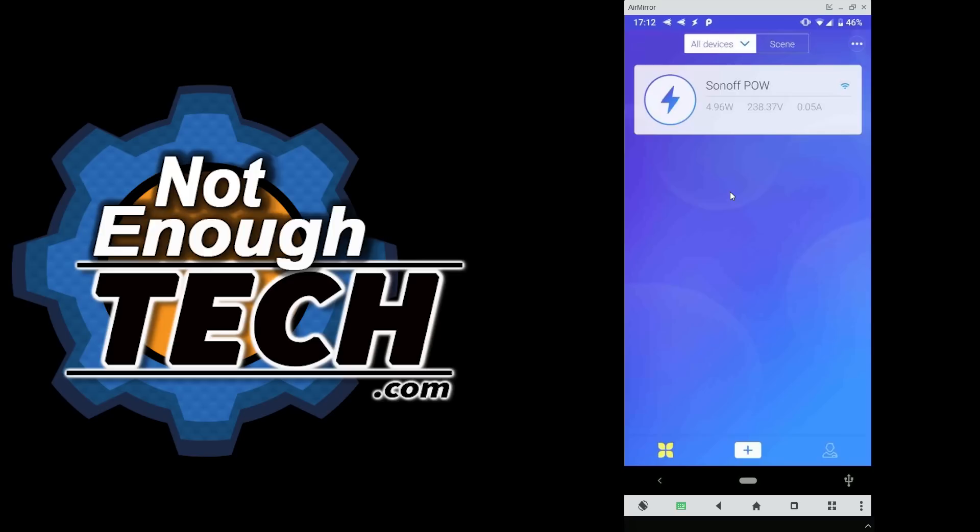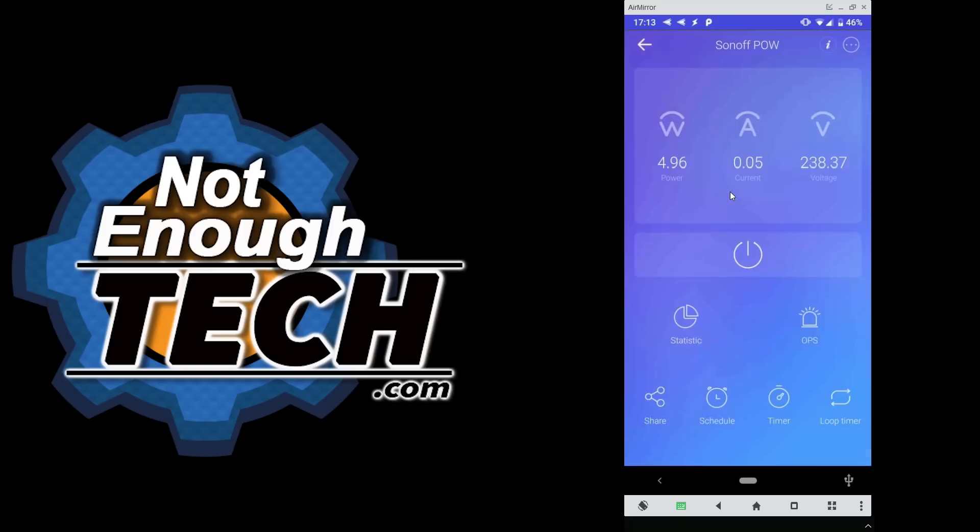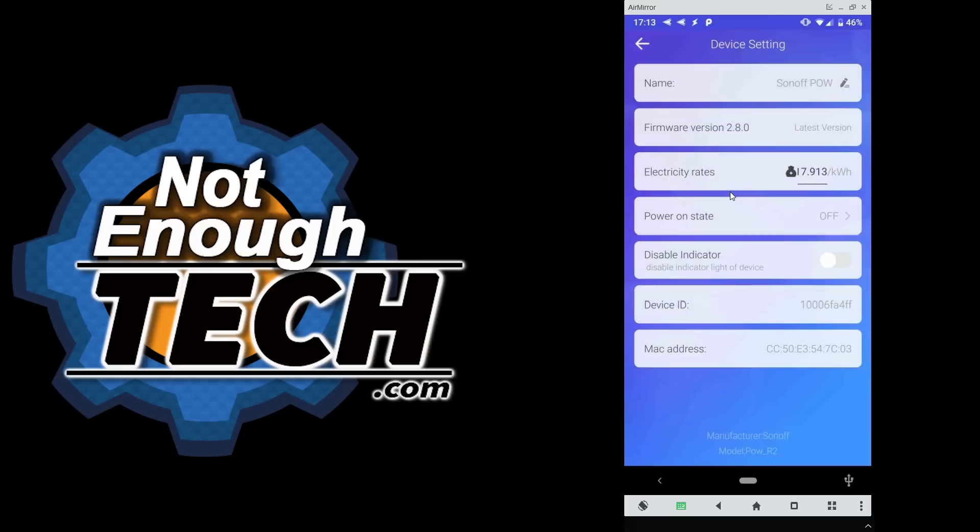The pairing process works on older versions of Android but struggles on Android 9, which is probably why the app has such big negative feedback from users. Once paired you can use it across all Android versions. I have my Sonoff POW linked and you've got a couple of readings — amperage, voltage, and the wattage of the light bulb. I'm using an IKEA bulb not set to maximum brightness, which is why it's only drawing 5 watts instead of 12.